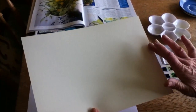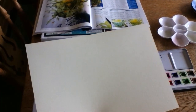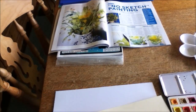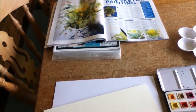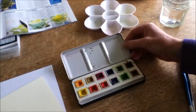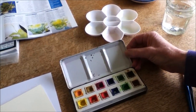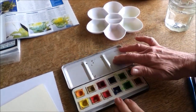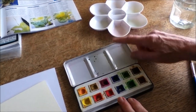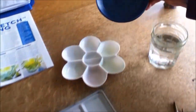You need paper, and watercolour paper is best because it has a relief to it which allows the paint to settle in interesting ways. If you don't have any you can use card, but you'll find that paper will crinkle when water is applied. You also need paints — this is my basic watercolour set — and you'll need the lid or a separate hollow dish to mix the paints. If you don't have either, some old saucers will do.